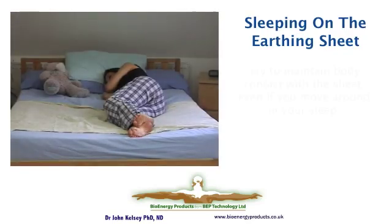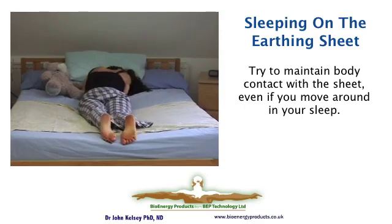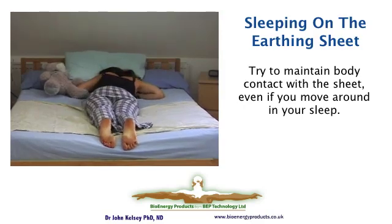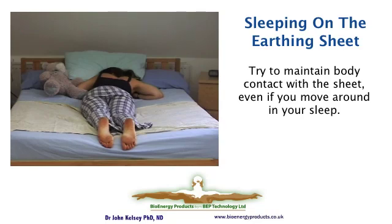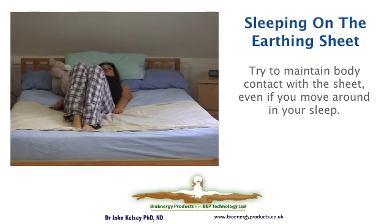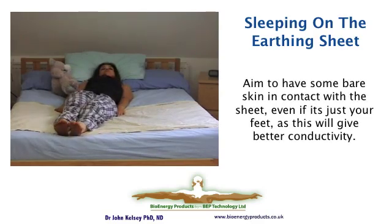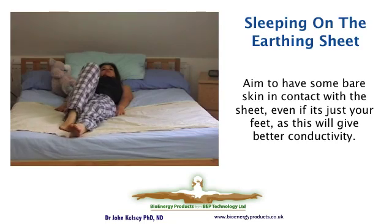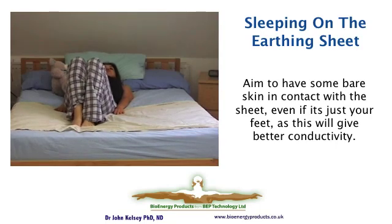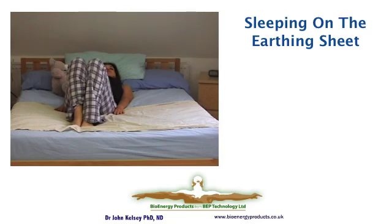People sleep in different positions and change position through the night. The important thing about the half sheet is to always maintain some body contact, so you can put it anywhere on the bed. Joanna likes to sleep with long pyjamas on, but she positions the sheet so her feet are always in contact. It doesn't matter if you have one square centimetre or your whole naked body in contact with the sheet — the benefits are essentially the same. It's just the timescale of activity that changes a bit.